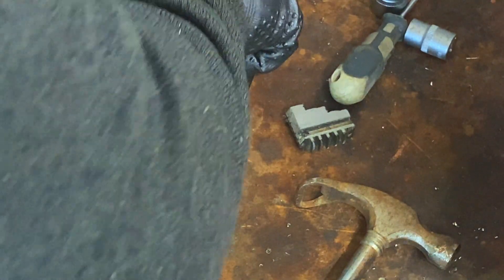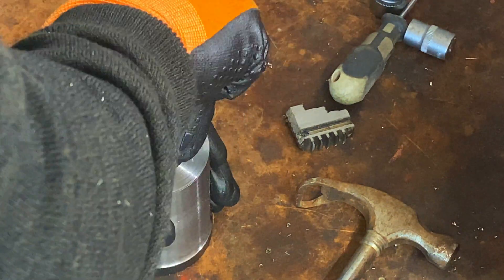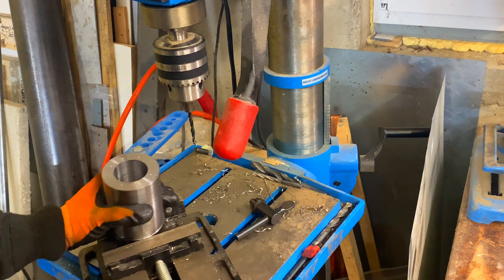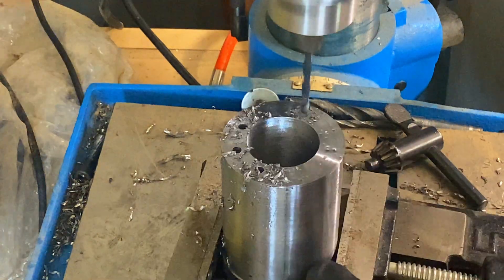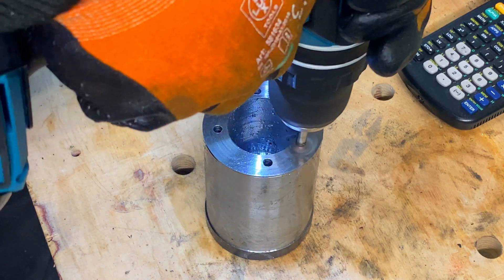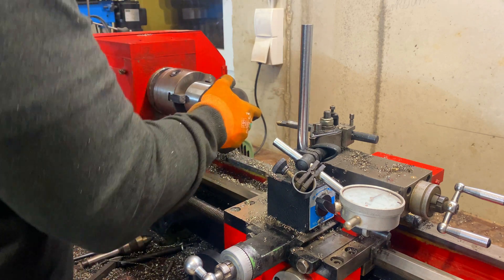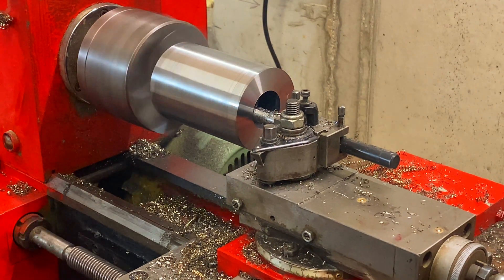I've got a punch here to make these a little more noticeable so the drill doesn't wander. All right, here's the other side — we're going to move out the drill line.